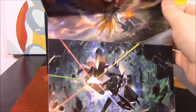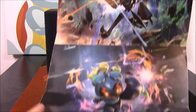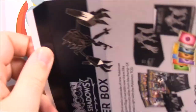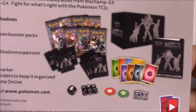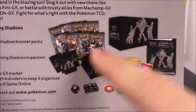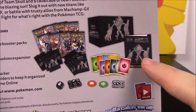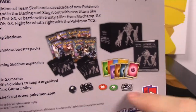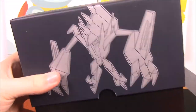The cover art for the pack features Ho-Oh, Necrozma, Marshadow, and Tapu Fini. Since this is an Elite Trainer Box, on the back we can see everything we get: eight booster packs, a pack of dividers you can use inside the box to store cards, a booklet, card sleeves, energy, a GX card, and some dice and accessories to play the game.